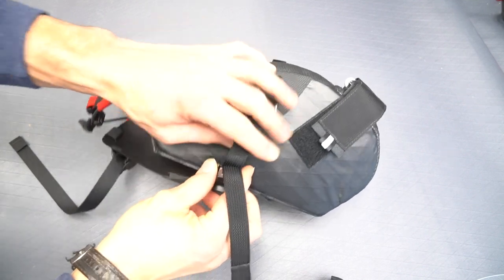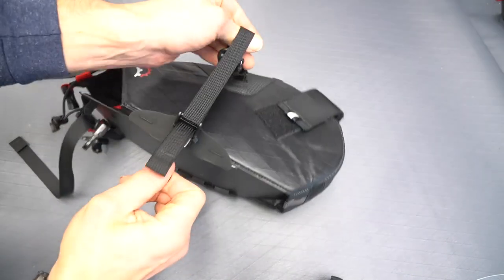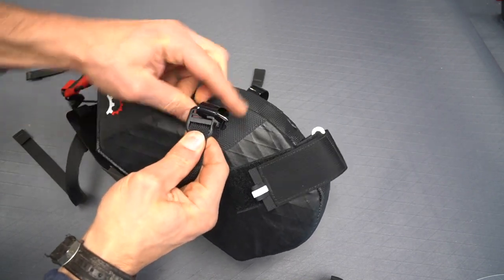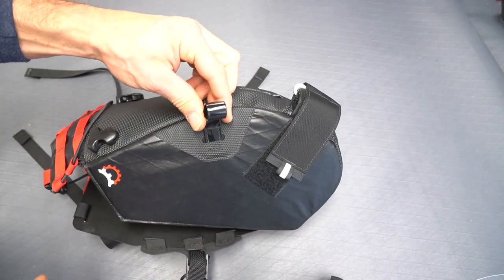To start, pull on the little pull tabs on the cam straps to loosen up the side straps. Then to open up the clips, simply push down to release the clip. Repeat this for the other side.